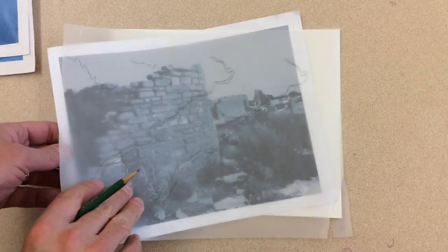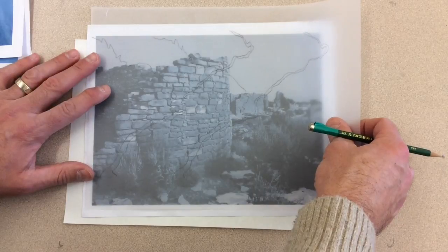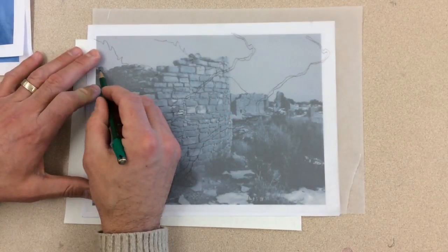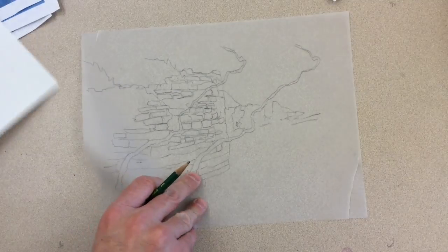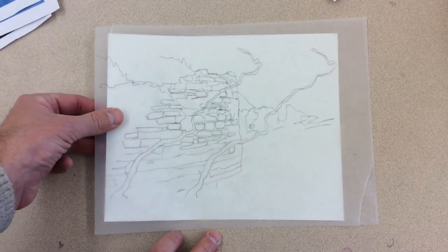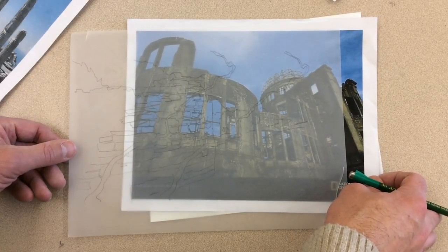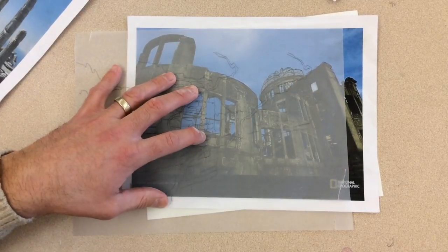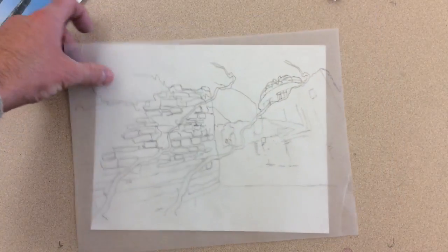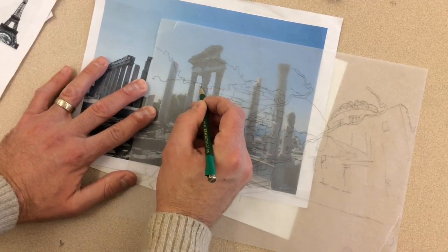Continue building up layers by adding another photograph underneath. As I'm lining this up, I notice that the river looks similar to the edge of the building, so I pushed them a little closer together. Again, place a white paper under the vellum so you can see your progress. For this third image, I thought that the tower on the right matched up well with the curling river. For this last image, I thought that the columns looked right rising from behind the ruins of the other wall.